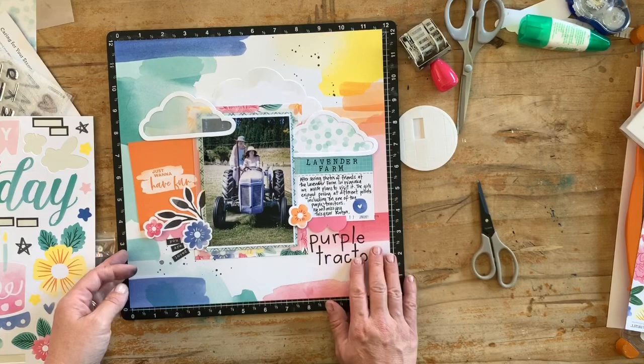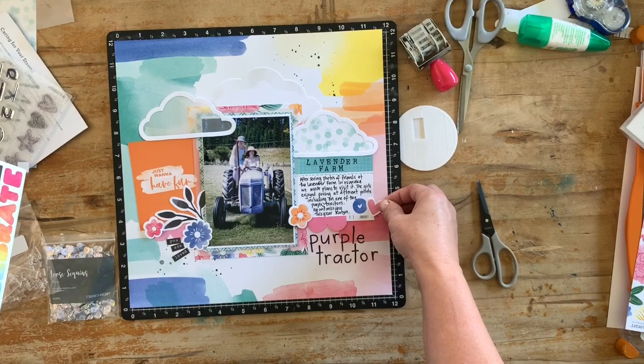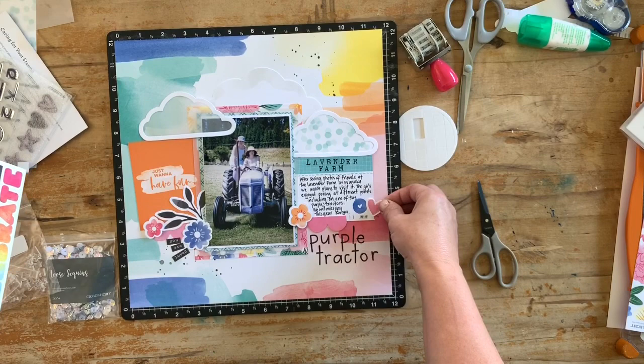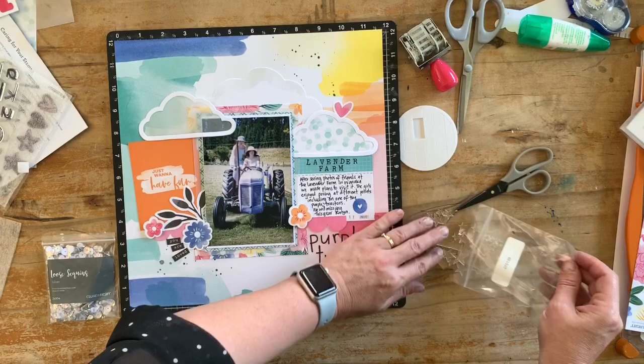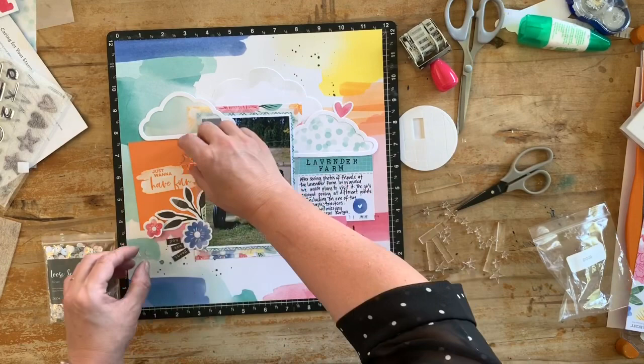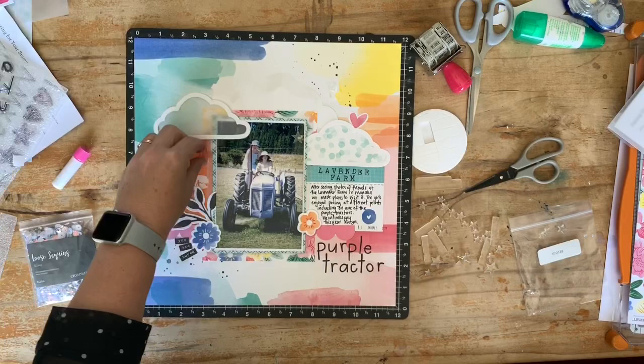Just adding a few of these bits in. I could finish there and say the layout's done, but it just felt to me like it wasn't finished yet. In this collection there are gorgeous acrylic shapes — some stars, tabs, and things like that — and I was super keen to use them because I love that see-through acrylic depth that they provide. So I decided to pull out some of the stars.